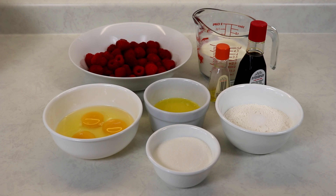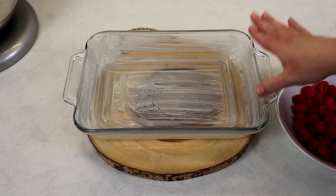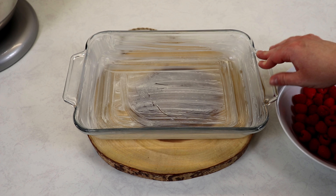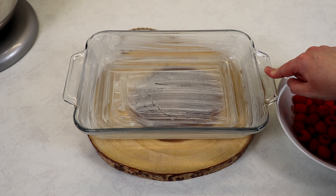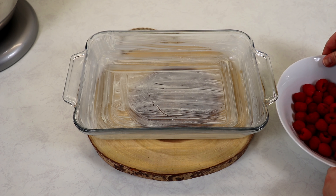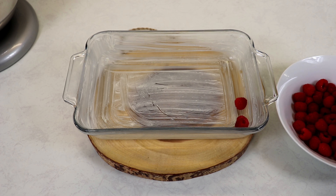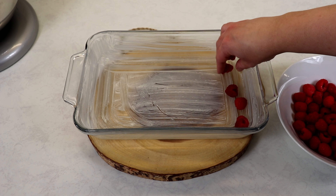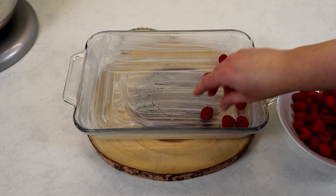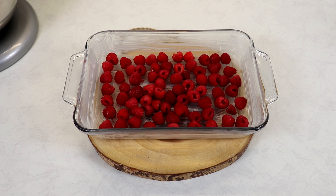Let's move on to making our raspberry clafouti. The first thing I like to do is place my raspberries in my already greased pan. You can also use a glass pie dish — a 9.5-inch glass pie dish works well too. We're just going to place our raspberries on the bottom of the dish, and then set this aside and work on our filling.